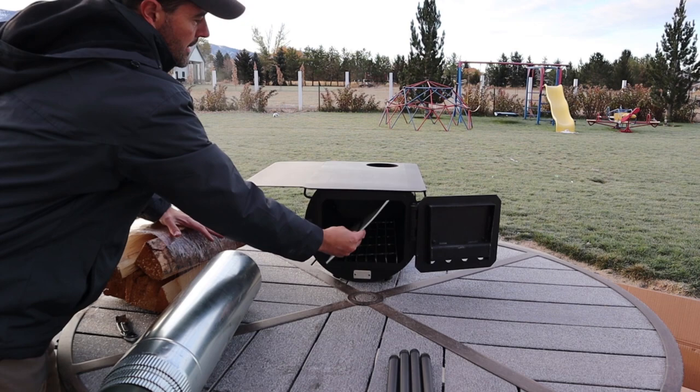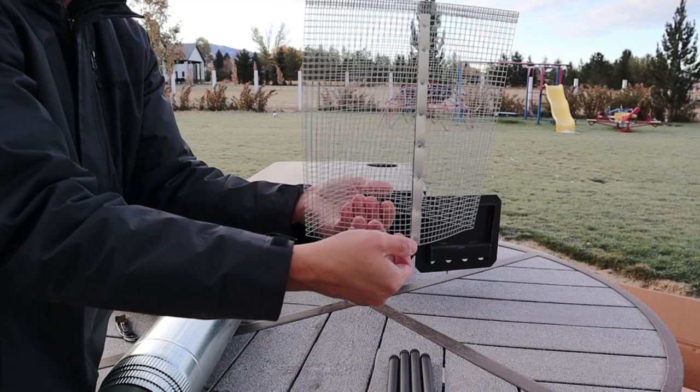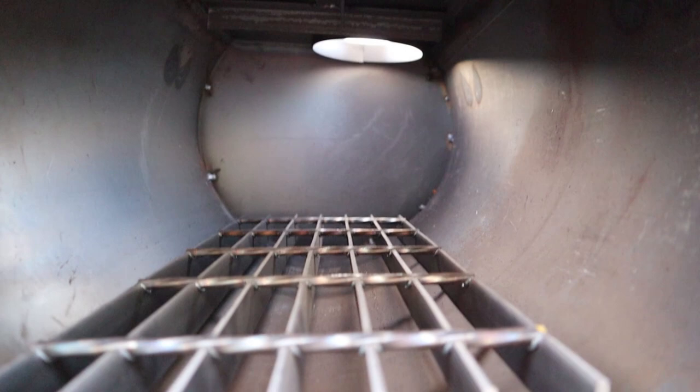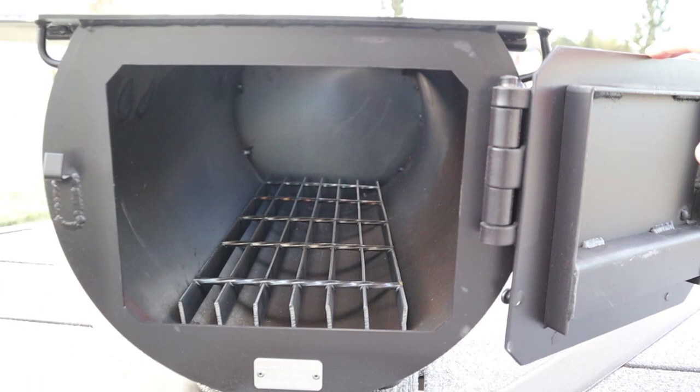Inside the stove, the last item it comes with is this mesh bark arrestor. It's required by the National Forest year-round. It's designed to help minimize the embers that might come out the top. Here's a shot of the inside of the stove — you can see there's a grate that you set the wood on top of, so the air can circulate and oxygen can keep the fire burning warm.